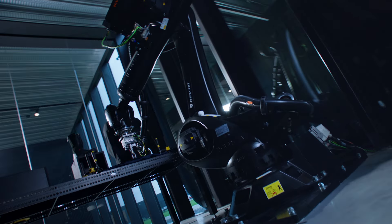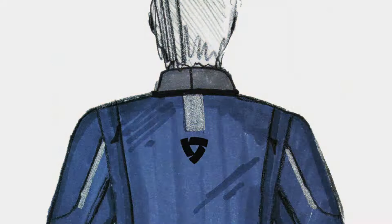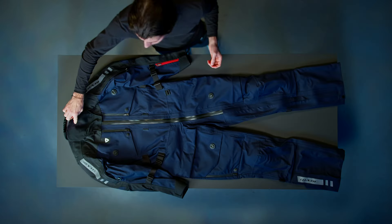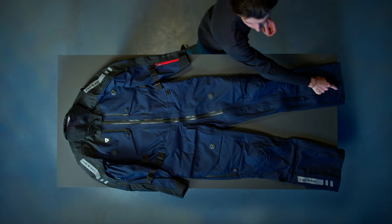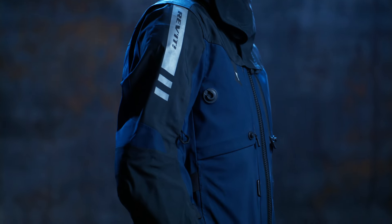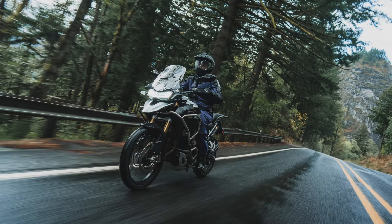We have spent so much time making sure that this truly works. One of our key design priorities during product creation was to make sure that the suit was very easy to put on and take off. We have done this by integrating a zip that runs from the collar all the way down to the hem, allowing the suit to be completely opened and put on whilst in the standing position. This feature allows the suit to be integrated seamlessly into your tour or daily commute.